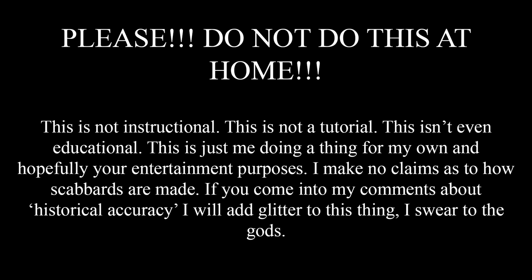I make no claims as to how scabbards are made. If you come into my comments about historical accuracy, I will add glitter to this thing, I swear to the gods.